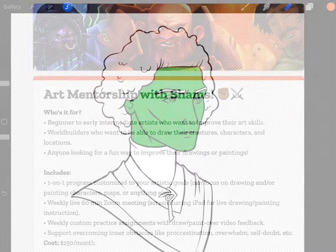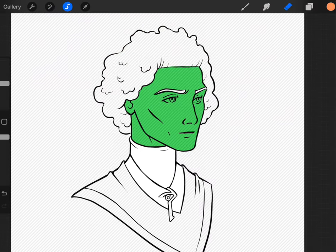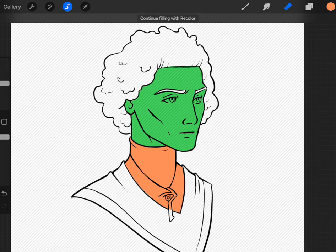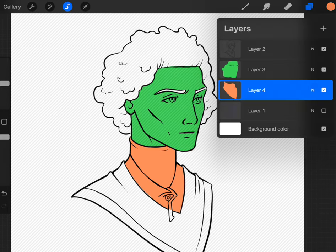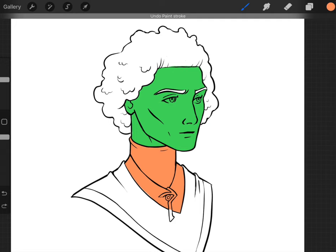Also, shameless plug: this is a follow-up video for the last art mentoring session I did where we worked on this stuff. If you're interested in custom one-on-one art mentoring, I'll leave a link in the description below. I finished making the selection and I'm going to take this color and just fill it in like that. We're on a separate layer and I'll fill in this corner a little better.